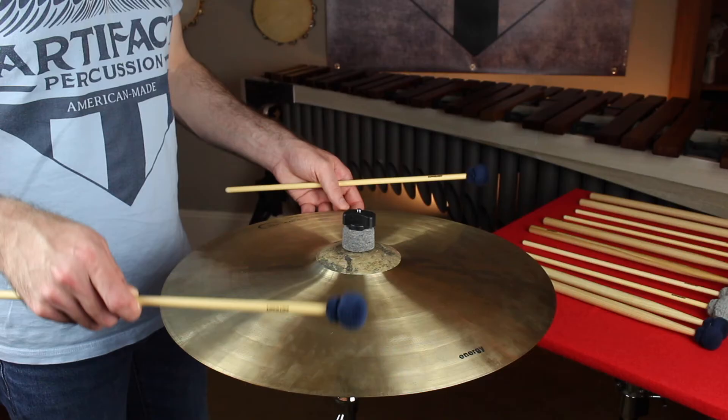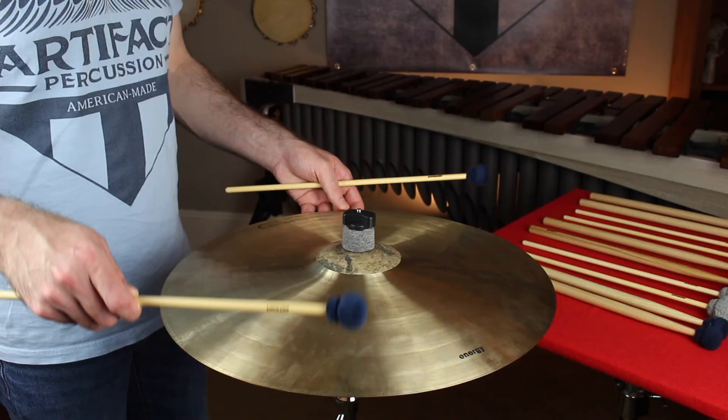The last model in this series is our staccato mallet, the Liberator. This mallet has a hard rubber disc-shaped core for quick single-note attacks where you want clarity and articulation without the harsh attack of a snare drum stick.